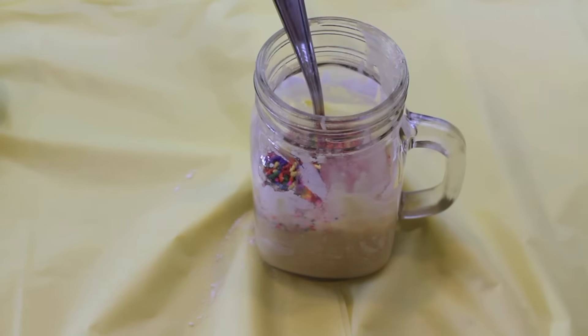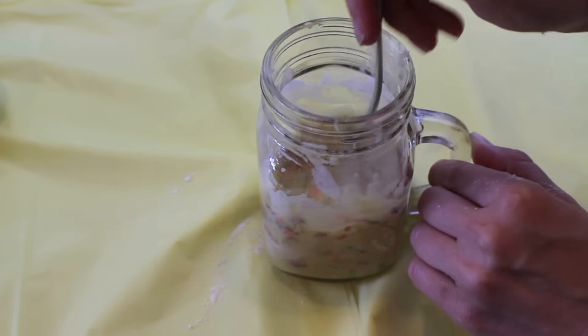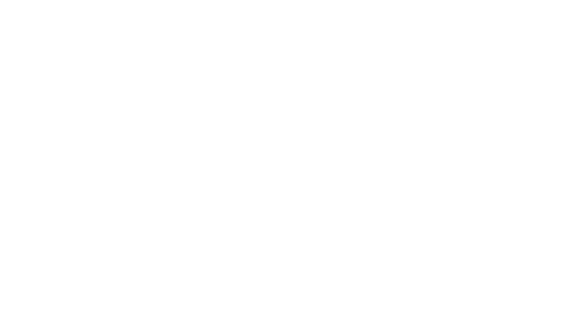Now onto the most important part of this recipe, in my personal opinion: the rainbow sprinkles. I'm adding about two tablespoons of rainbow sprinkles into my batter and then just microwaving on high for about a minute and a half.